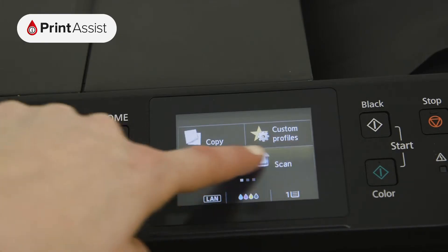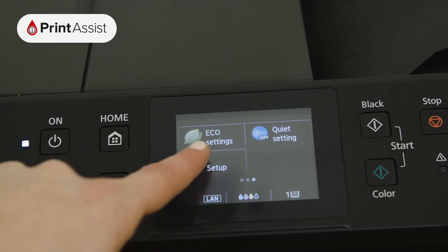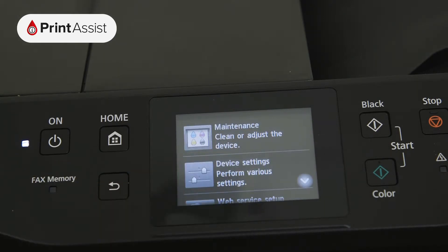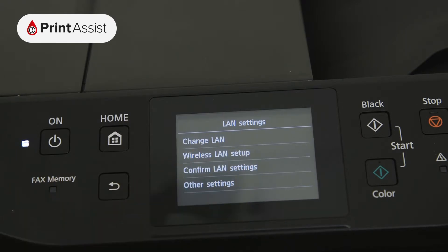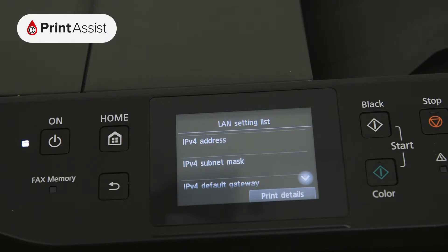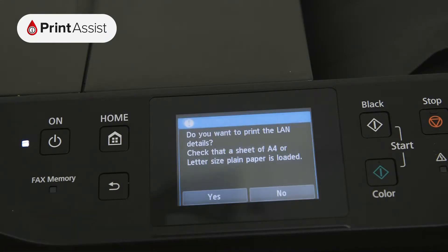First swipe to the settings button indicated by the picture of some pliers and a screwdriver. Select device settings and then tap LAN settings. Tap on confirm LAN settings, go to print LAN settings and tap yes to confirm.